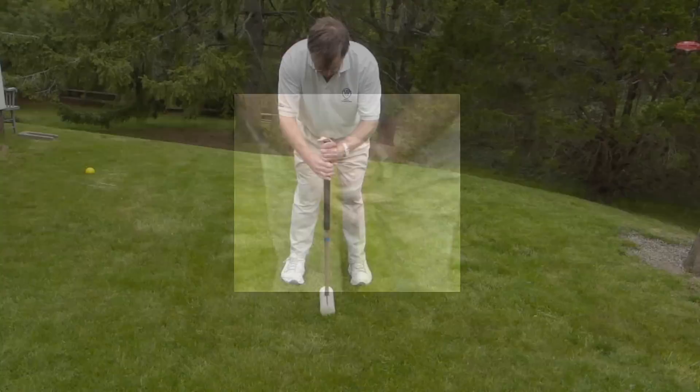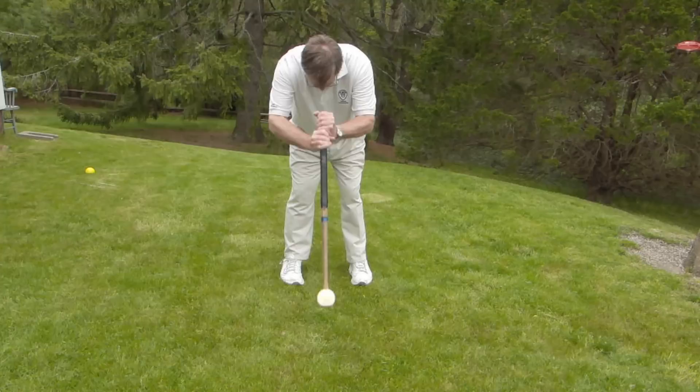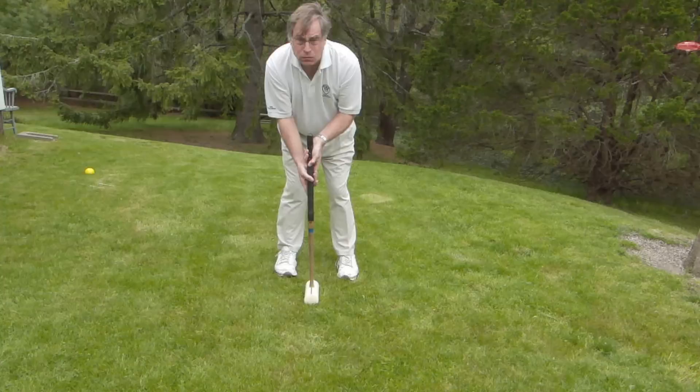There are two other grips I want to show you. Here is the Solomon grip, with the knuckles pointing forward with both hands. This grip is very good if you need to get a lot of distance for your ball.